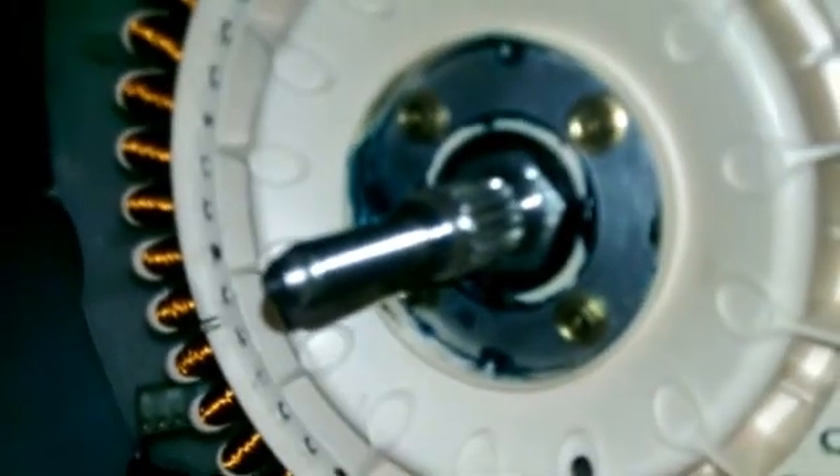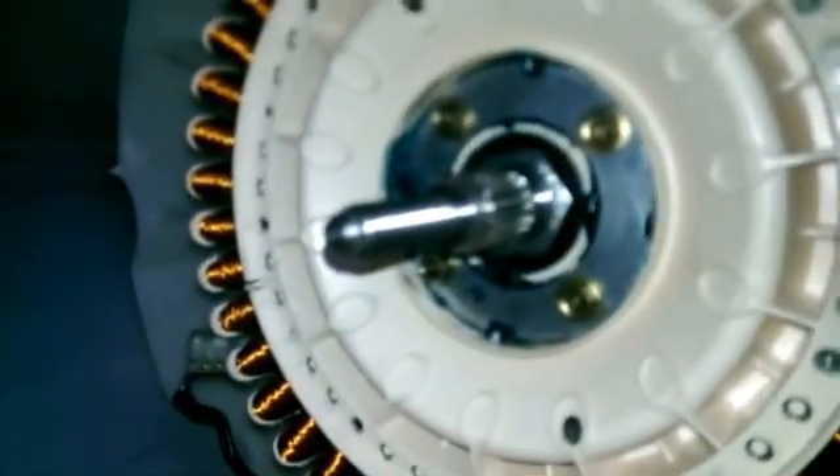Exposing the stator. Now we need a 3/8 socket to undo the four bolts and remove the whole stator. Don't worry too much about where it lies because it can only go back on in one position.